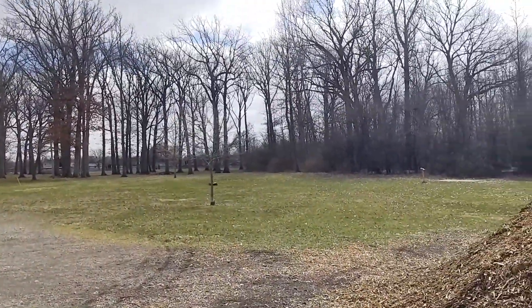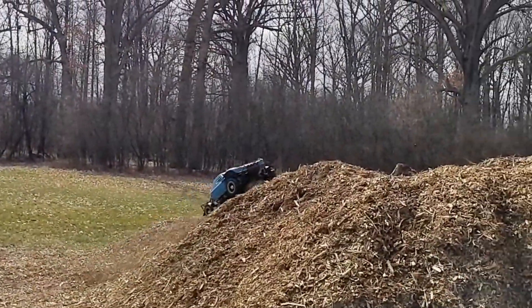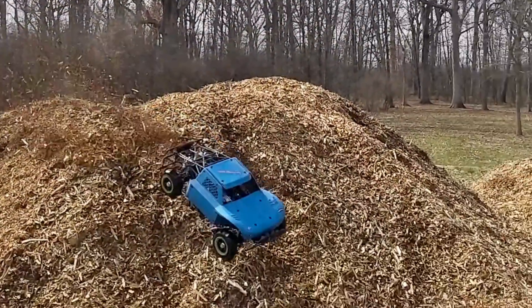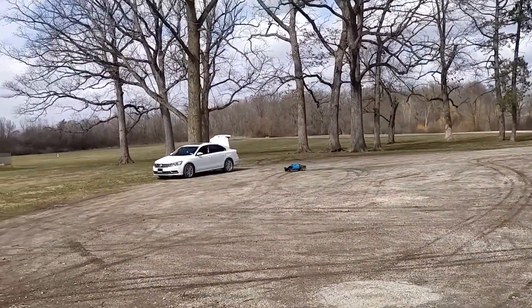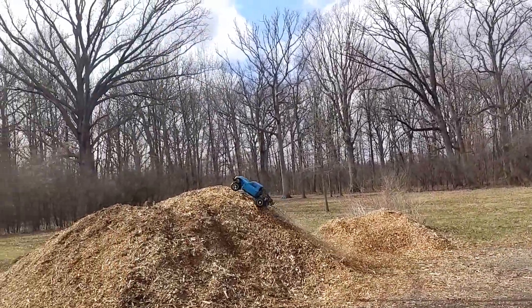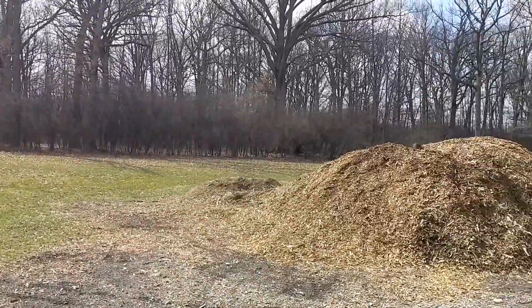Oh, a tree. That was awesome right there. I hope I'm not too close to this thing. Oh, caught a bad landing. That was rough.